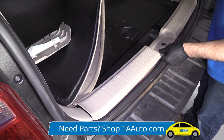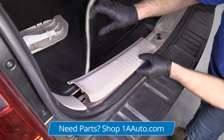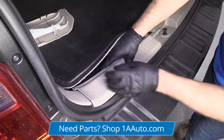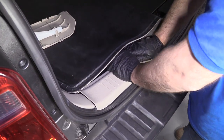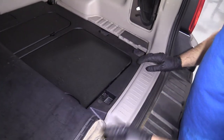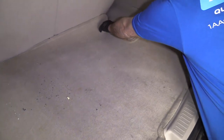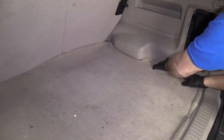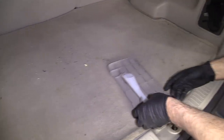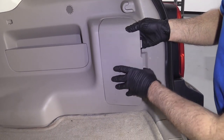Just take this trim piece and line this up. Push it on, and we can take the carpet and put that back in position. Take this door that fell off and slide that back on.